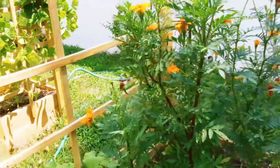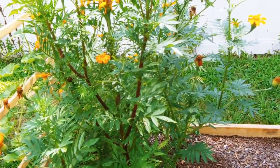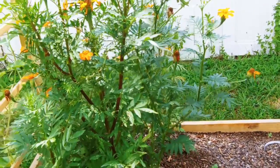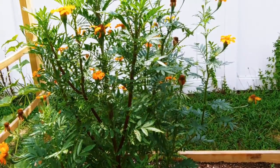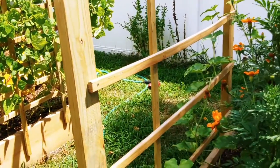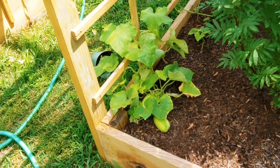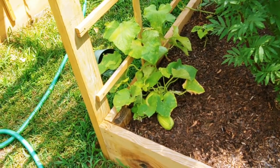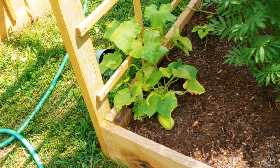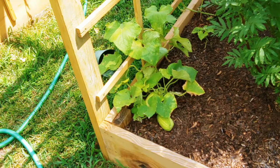Down here again — marigolds. The Japanese beetles really like these, so as you can see they're kind of dead-looking. Japanese beetles ate those instead of our plants, which is awesome. Down here we have some cucumbers — they're kind of fat and chubby and I'm going to try to can them. I've never canned before, so wish me luck. Cucumbers have been probably the most effortless things we've grown. They just don't require a lot of attention.